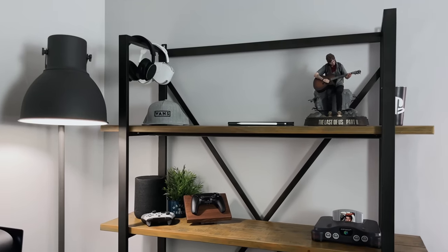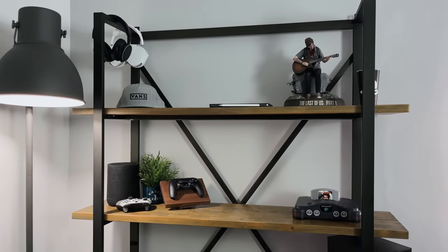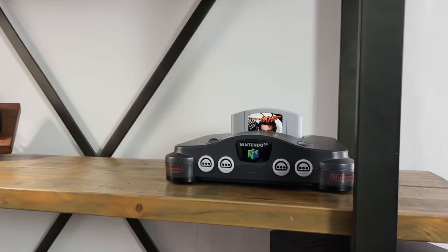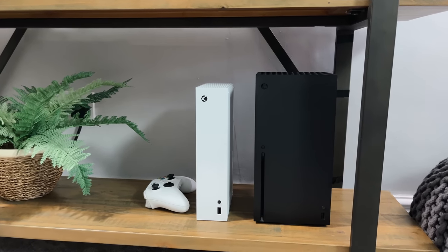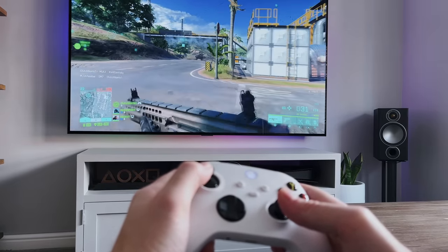And this is my shelving — if you've seen my living room setup tour from a few months ago you'd have seen all of this already. It's got random items on it like my PlayStation merch, controllers, and an N64 complete with GoldenEye. At the bottom I've got the Xbox Series S and Series X. I don't really need both, but I'll probably get my children to use the Series S while I use the Series X.